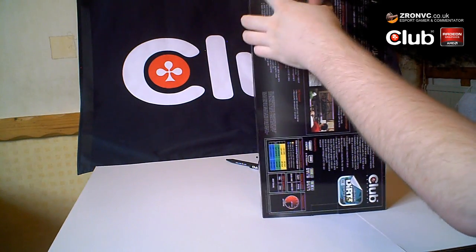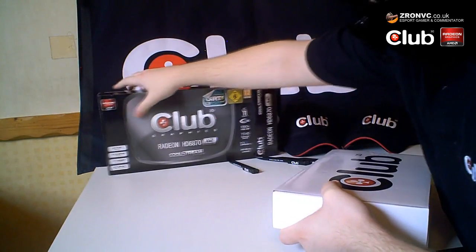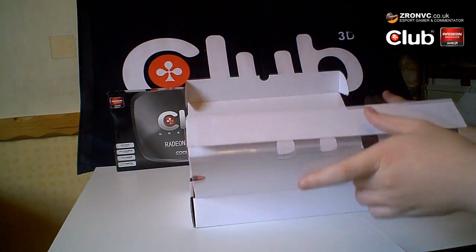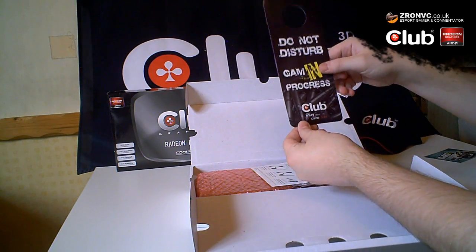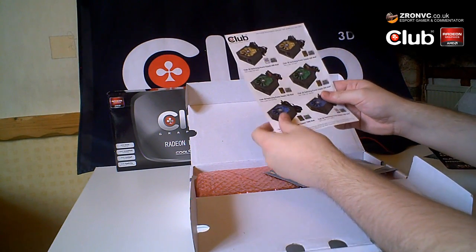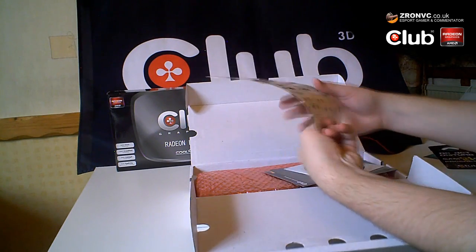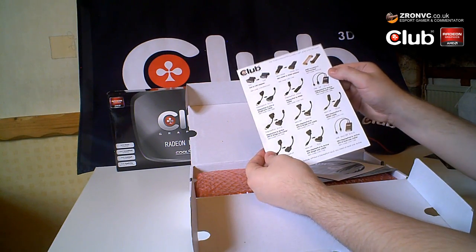Let's get this graphics card opened up and see what's inside. It's been quite well packaged — Club 3D cardboard blocks — so none of the components should be damaged. Straight away you can see the Dirt free CD key, a 'do not disturb' sign, some Club 3D power supply leaflets — those are the green edition ones they recommend — and on the back it talks about adapters.